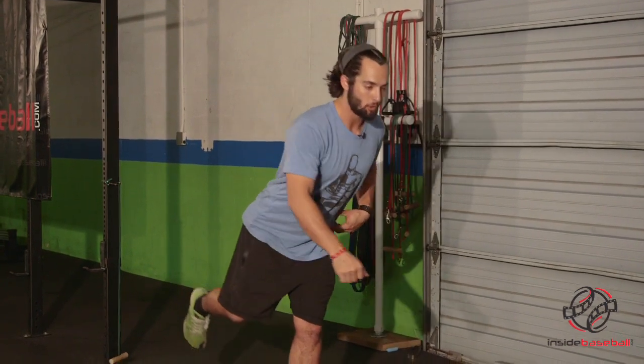As you get more advanced, you can do it at the same time. But to start with, make sure that it is a two-part movement. Also make sure that you do this on both sides — both on your left foot, then your right foot.